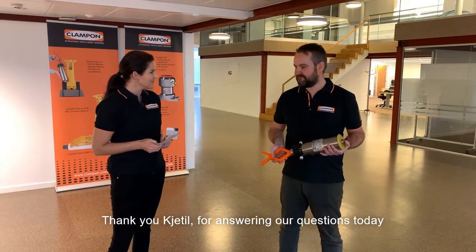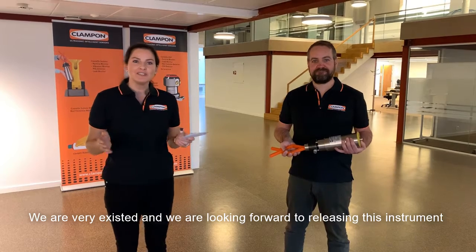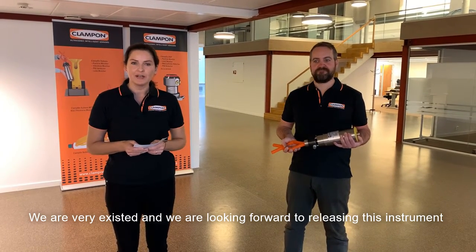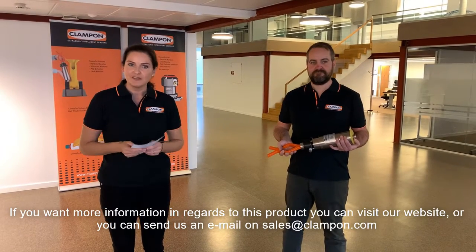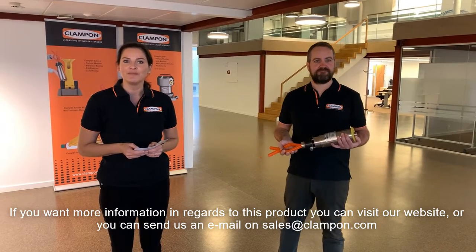Thank you Kjetil for answering my questions today. We are very excited and looking forward to releasing this instrument. If you want more information regarding this product, you can visit our website or send us an email at sales@clampon.com. Thank you!